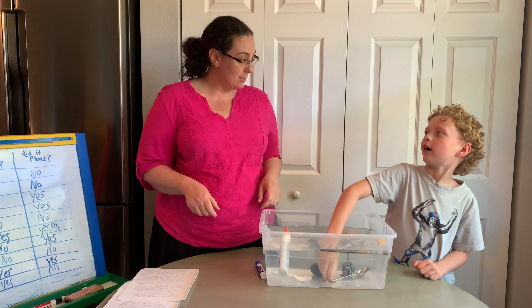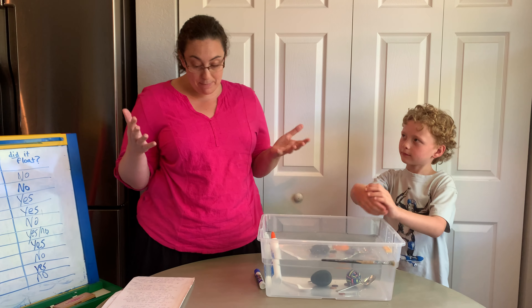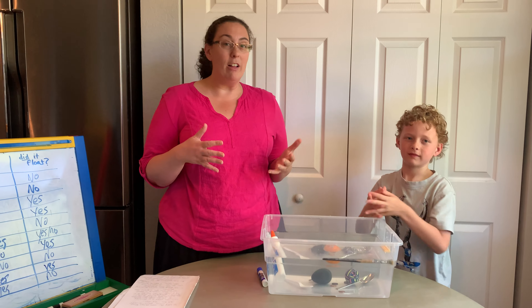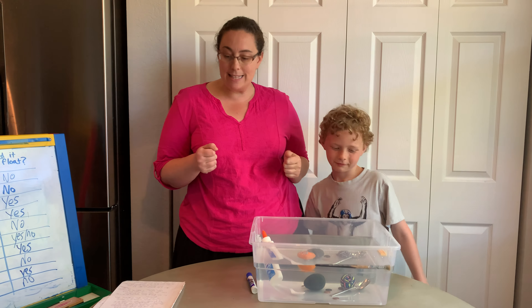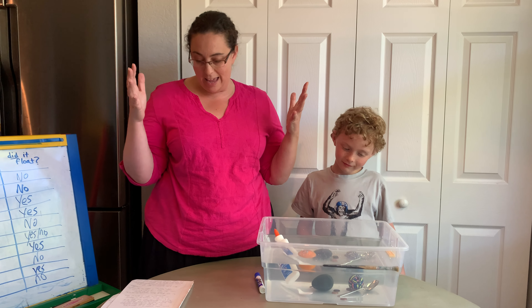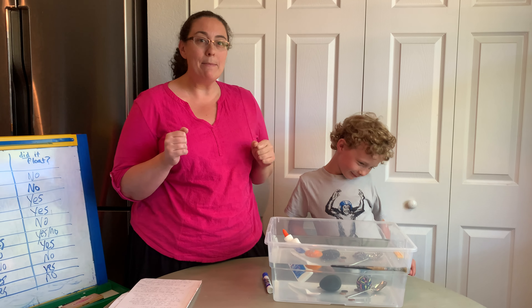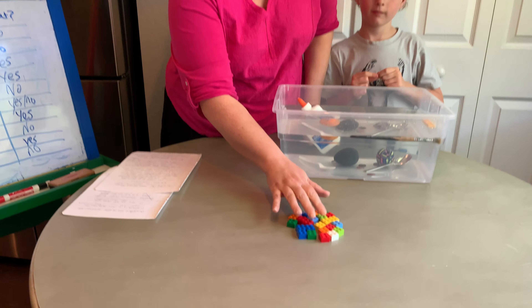I have one more thing: a screw. What do you think, Dylan — is it going to sink or float? It's going to float. Let's give it a try. Straight to the bottom — the screw sunk right away.